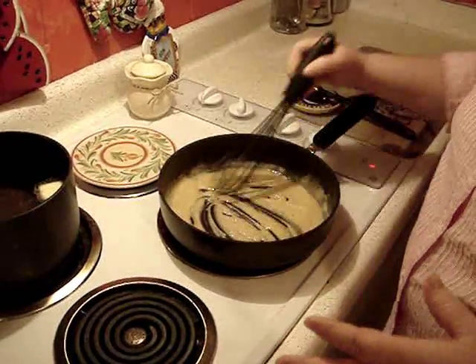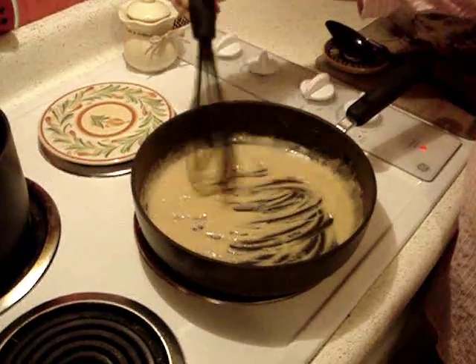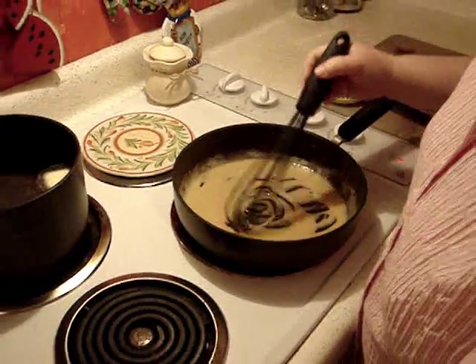I think that's about good and you can see it's already browning. In later additions or recipes we're going to show you how to make a roux, and this is really where a roux starts in Cajun cooking.